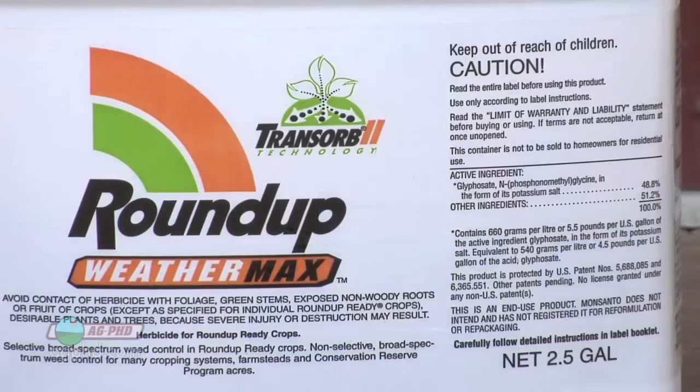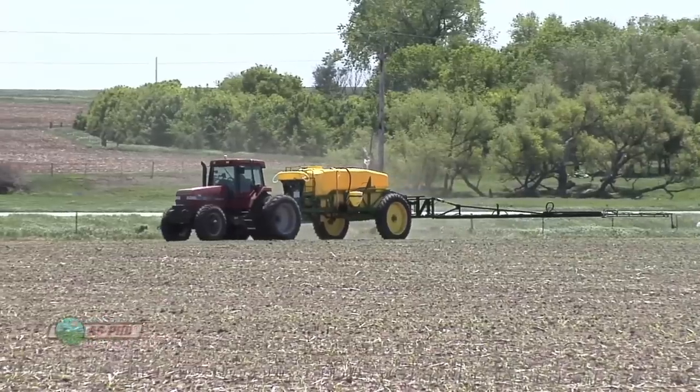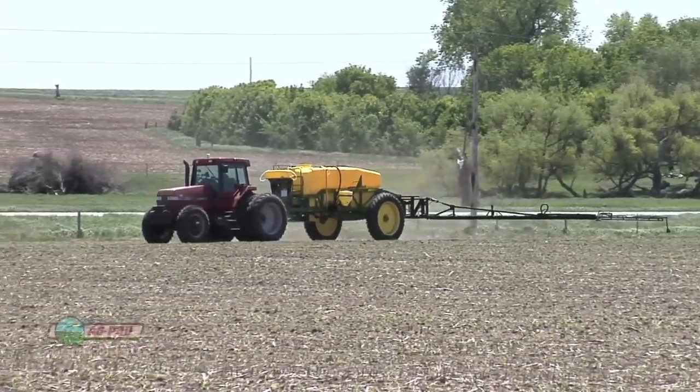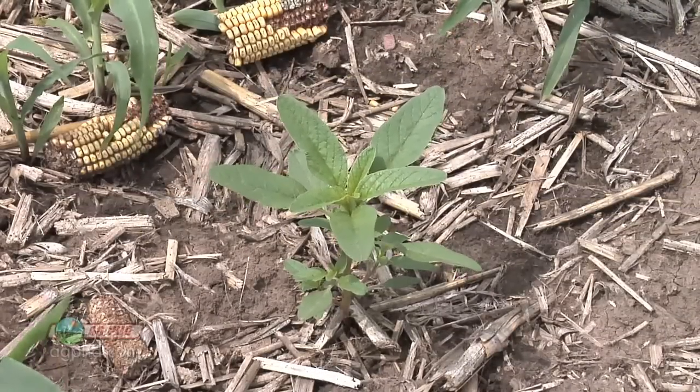Now, with a product like Roundup, just getting a little bit on a plant is usually enough because Roundup can translocate through the plant. But what we've seen in university studies, like some done by South Dakota State and North Dakota State, is that lower coverage oftentimes results in a little less weed control.